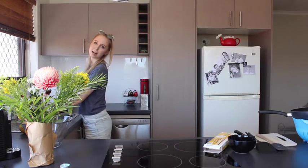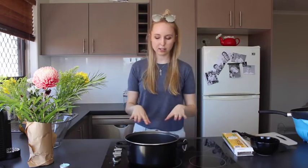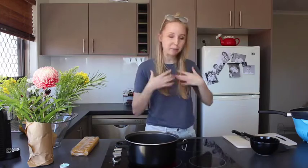Just putting some water in it. On the inside I probably should have boiled it first. I don't know how much water I need. This is a slow process. So while we're waiting for that to boil, we'll just get these ready.